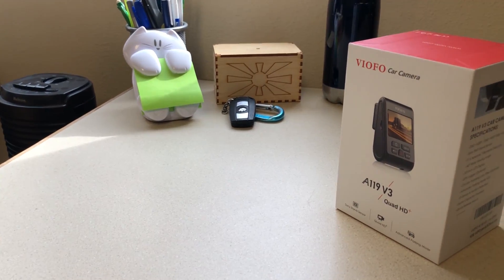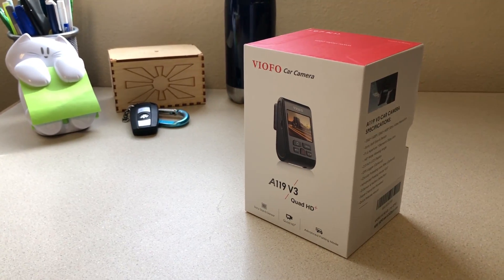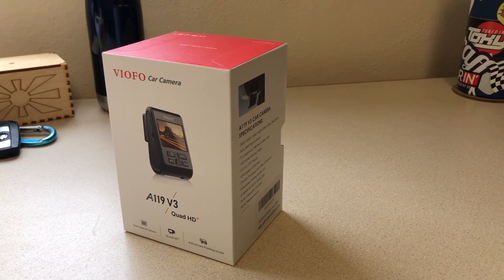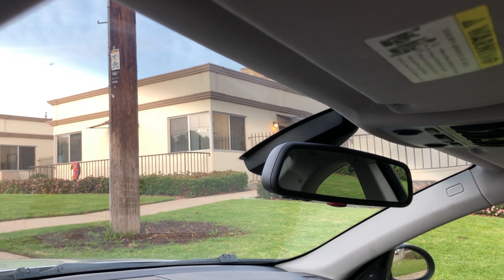Right now I'm going to be installing my VIOFO A119S dashcam on my 2007 BMW 328i. This procedure will work for almost any car — it's a matter of finding your fuse box and knowing which fuse to tap into for the hardwire kit. I'll be including the hardwire installation, but first let's talk about how to mount your dashcam. The one I'm using is the A119 V3 — stay tuned for a review later on.